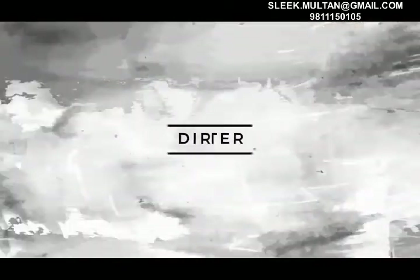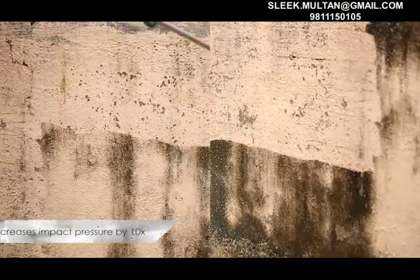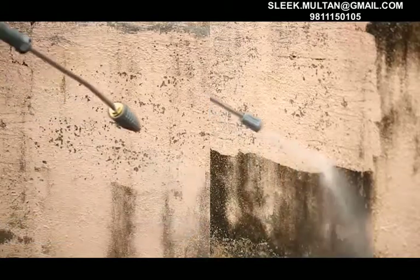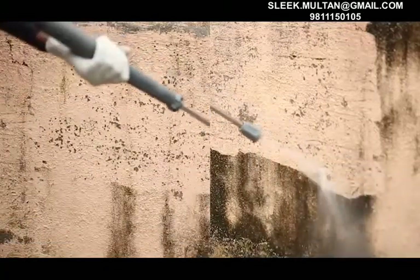Dirt Blaster. Using the Dirt Blaster helps save cleaning time by half and increases impact pressure 10 times, making it the ideal choice for tough stains and highly soiled areas.